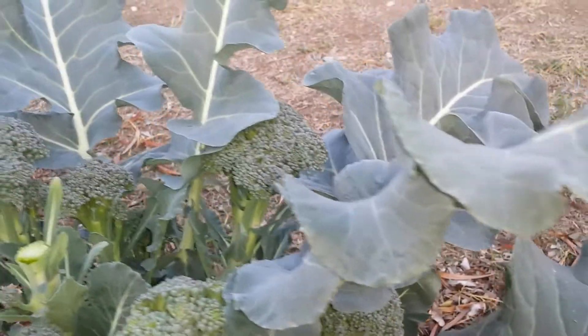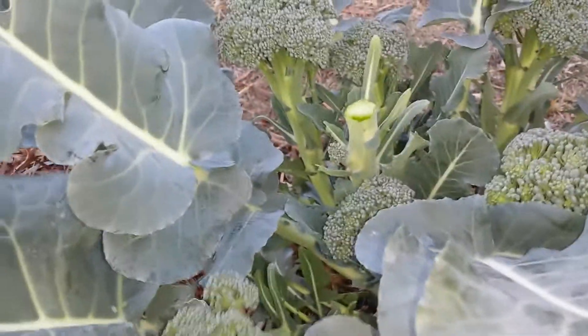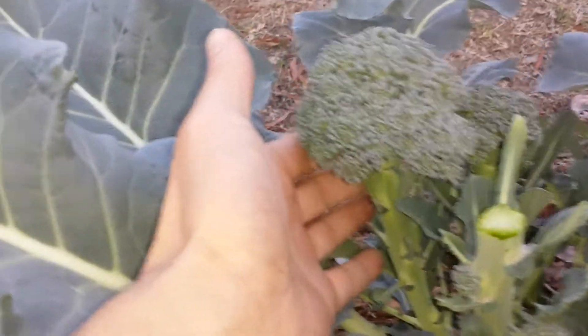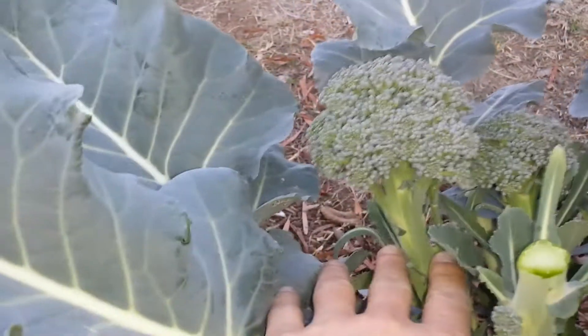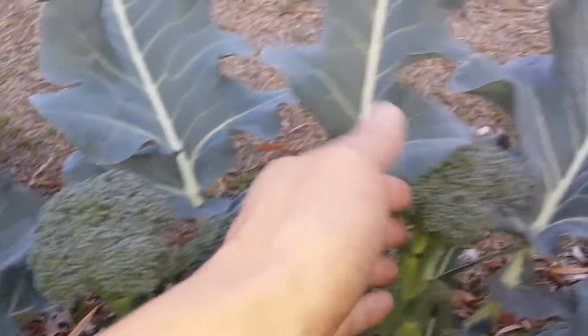Each plant actually produces about maybe another 10 or so flowers. You can harvest all this — it's a little small, but it doesn't matter. Once you cut it, it's quite beautiful to eat. It's nice and tender.